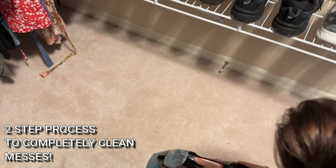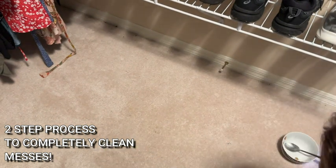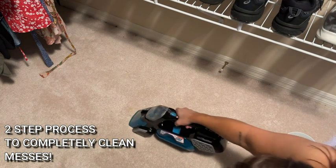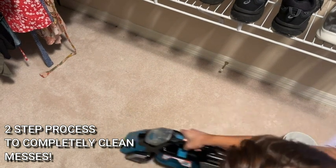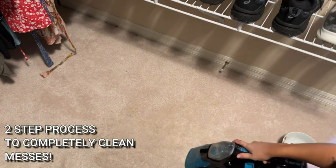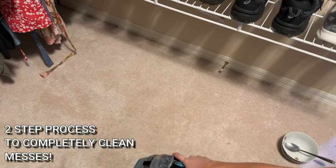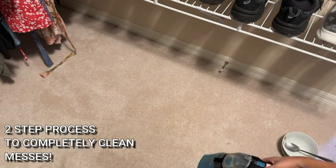There's that two-step process: one, you're sucking up and vacuuming up all the big stuff; second, you are cleaning, scrubbing, using that solution. And all of a sudden, my carpets are clean. Even though I'm using a solution and water and getting my carpets wet on top of the milk I spilt, it's actually drying the carpets as well because it's just suctioning everything up out of there. So my carpets actually feel pretty dry after this.